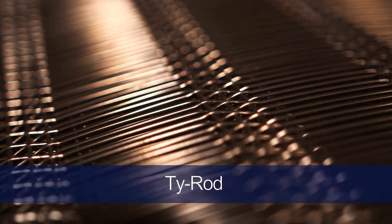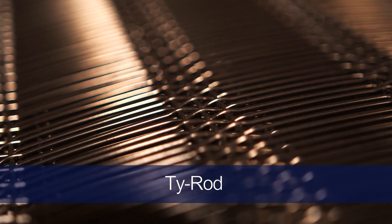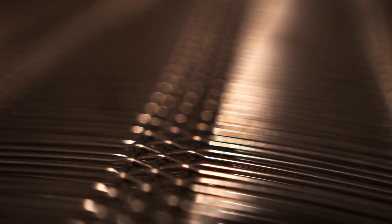Tie rod weave, sometimes called the non-blinding screen, was created to help with one of the most common issues when it comes to wire mesh: blinding. Blinding is when particles get stuck in the openings of the wire mesh and prevent the material from passing through. Tie rod offers a greater open area than both square mesh and ton cap. There are multiple shute wires placed close together on each side of a much larger opening in the mesh, which allows the mesh to have more flexibility while helping the particles seek the openings, increasing throughput.